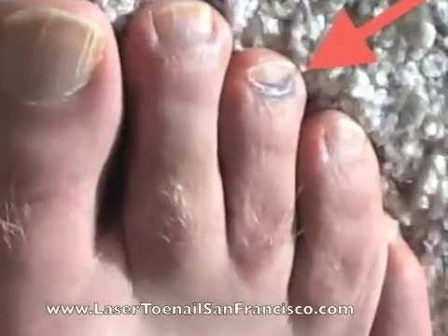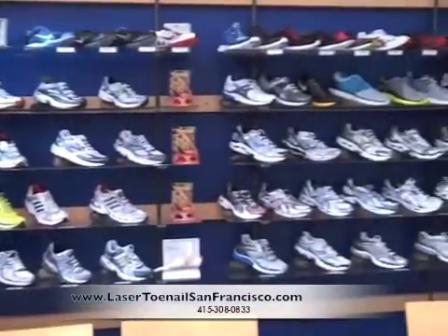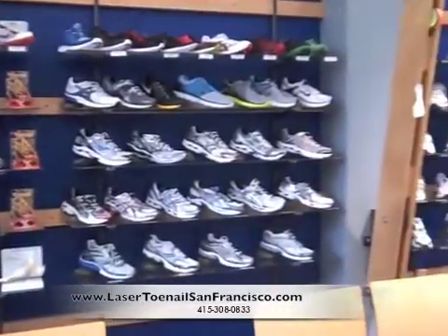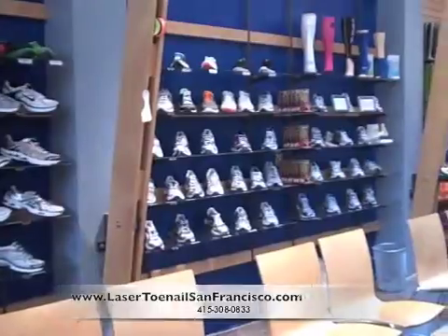And if you've ever noticed any bruising in your toes suggesting that your toes are bumping up against the end of the shoes, it may be time to go to the running shoe store and invest in a pair of properly fitting running shoes. This can also make a huge difference.